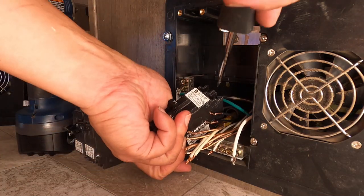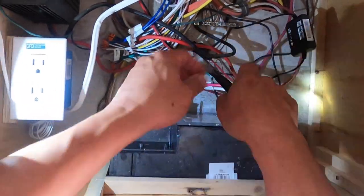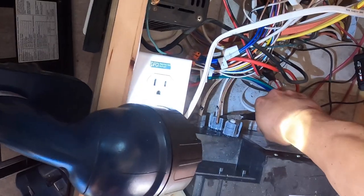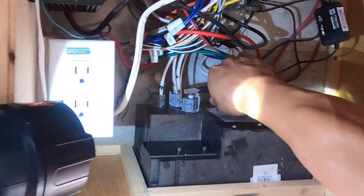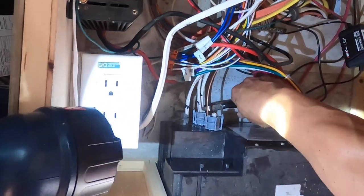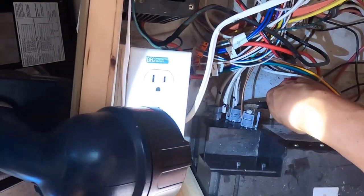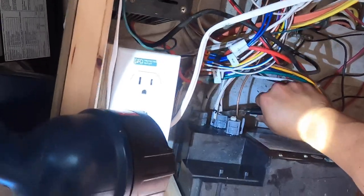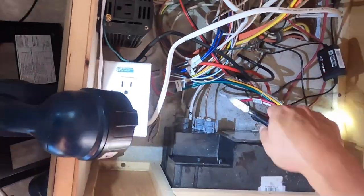Now that all the breakers are removed, it was time to pull all the wires through the back of the unit. I knew those gray clamps were going to be a problem. I was only able to get the wires back through one of the clamps; I gave up on the other two and just cut the wires. Fortunately, the manufacturer of my trailer left plenty of slack for me to use.